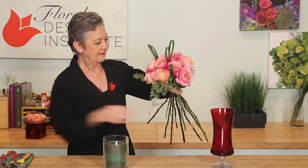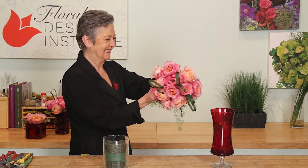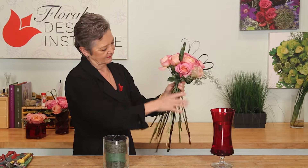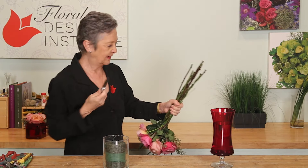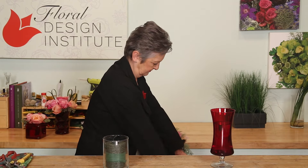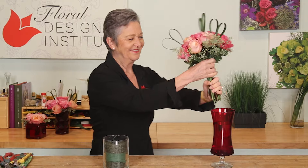Once it's together, using a bit more bind wire, tie it off, get it nice and secure. Then give it a cut, holding the stems together and cutting away from yourself — that way you don't accidentally cut yourself. Then drop it right into the base.